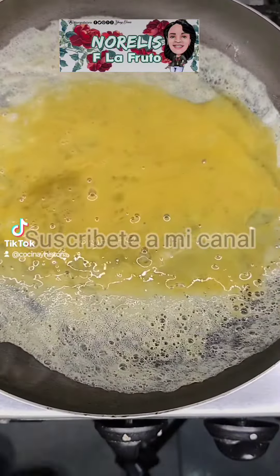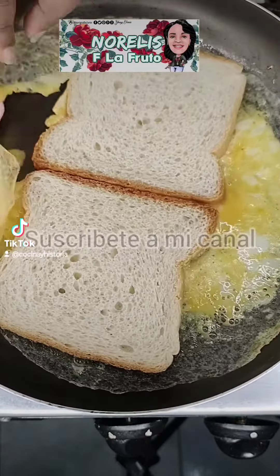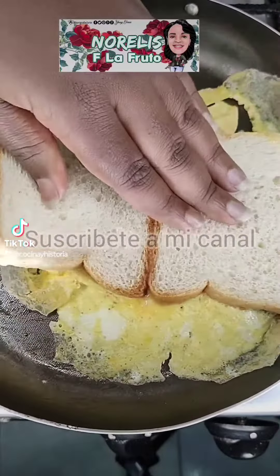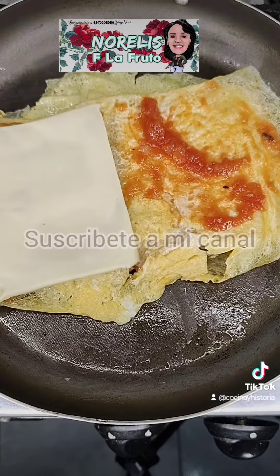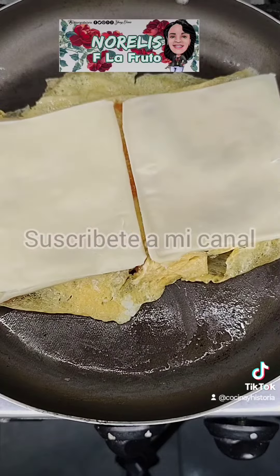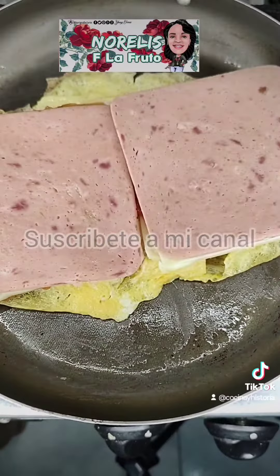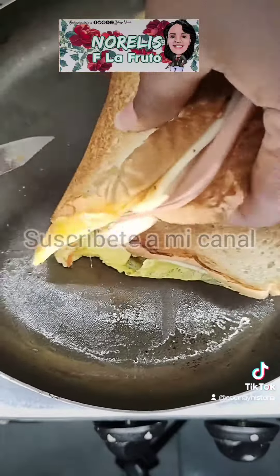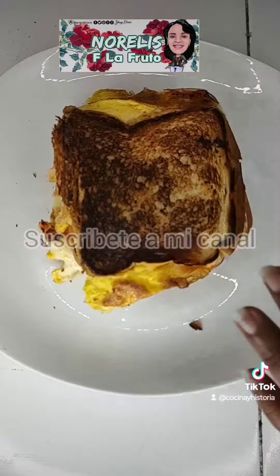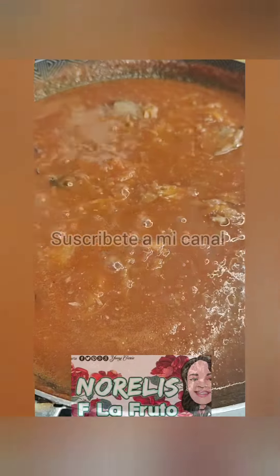Let's get started. We are going to make a sauce of atún for pasta. Queda exquisita.